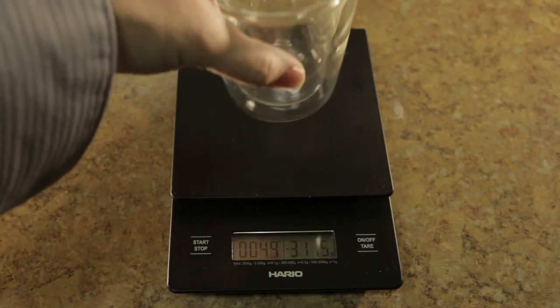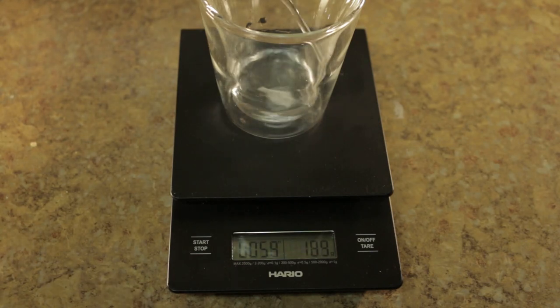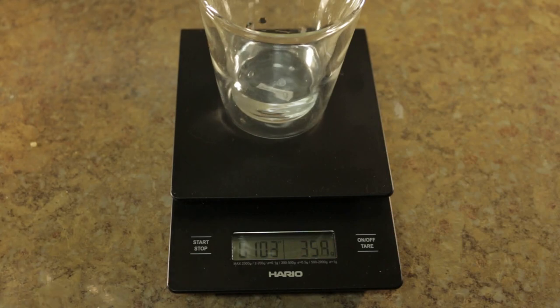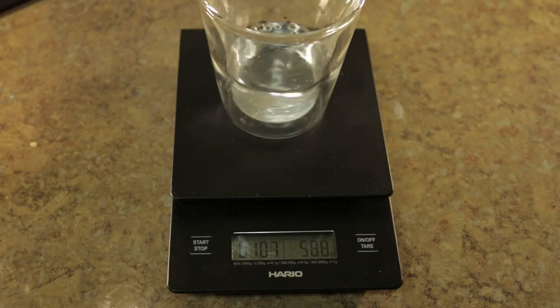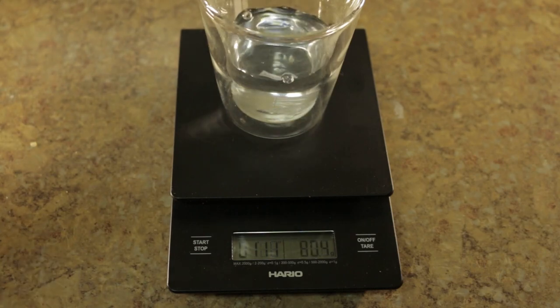I do notice something I don't like about the scale, though it's not too bad. If you pour very fast, it may take a couple of seconds for it to catch up. So just be mindful when you're pouring water or adding liquids — don't go too fast, or you may miss your mark.